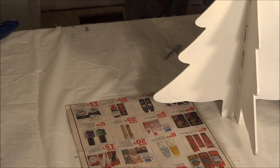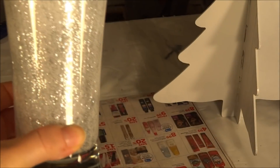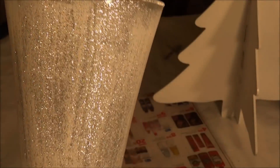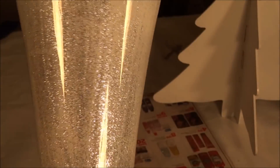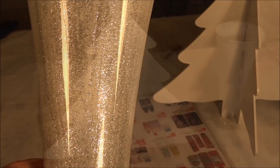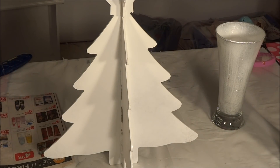I have finished applying the glitter glue as well as the spray paint and it turned out absolutely beautiful — it is absolutely stunning. Applying that little bit of mist of white in the back just really makes the glitter pop. Now I'm going to apply the same glitter all over the tree to make it really sparkle.